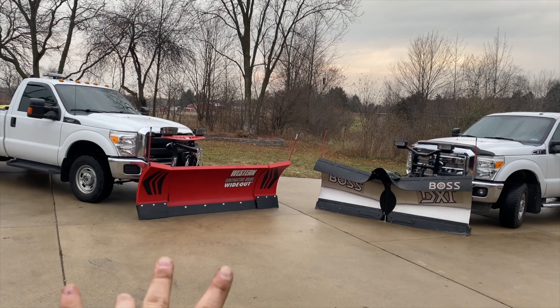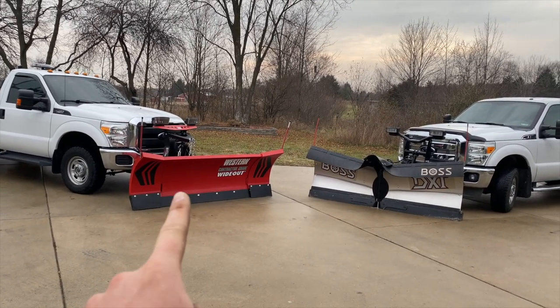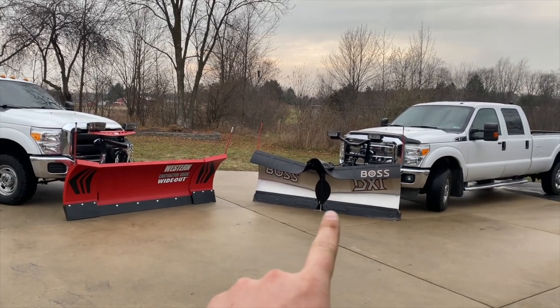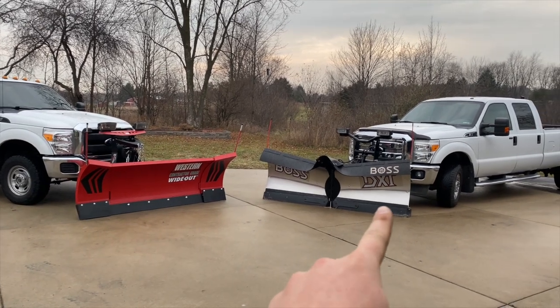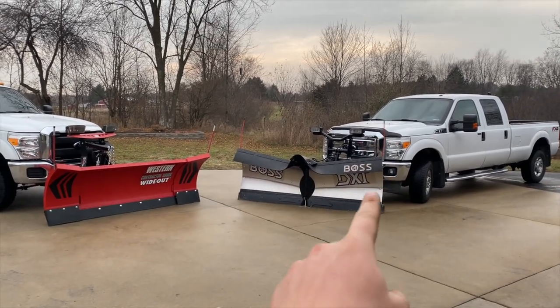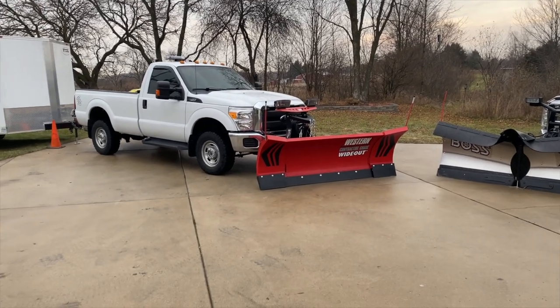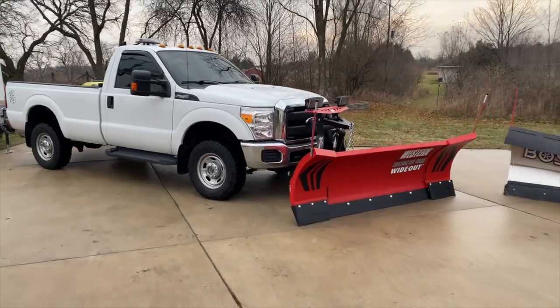My plan right now is to run this setup for about two years until the warranty expires on this truck or this plow. If I like the Westerns, I'll probably end up selling the Boss and buying another Western — then I'll have a new plow with a new warranty, install a Western mount in this truck, move this plow to that truck, and buy another new Western for this truck. That's kind of what we got going.